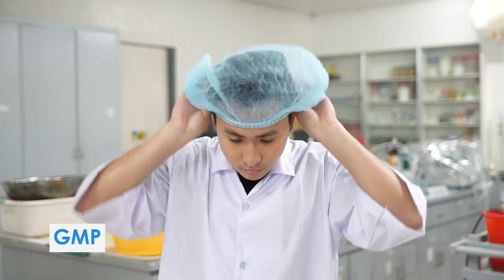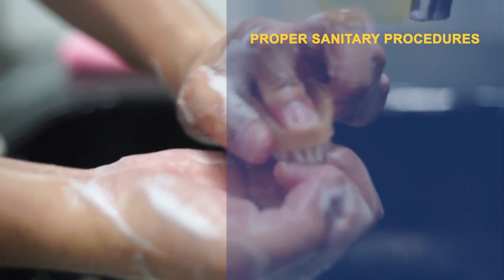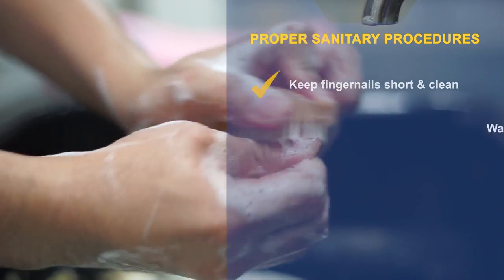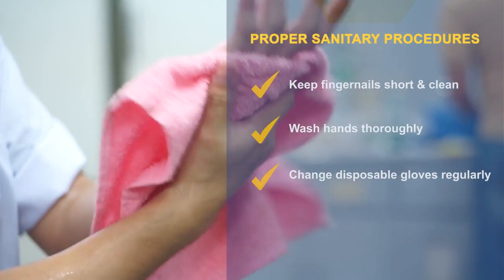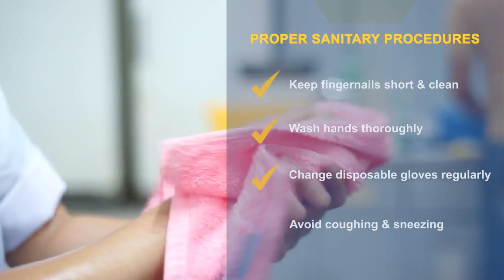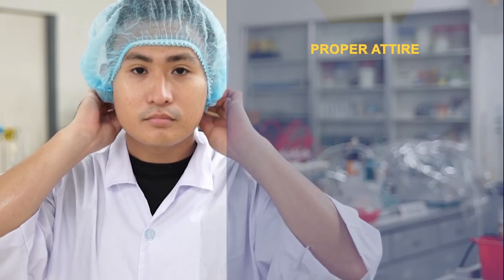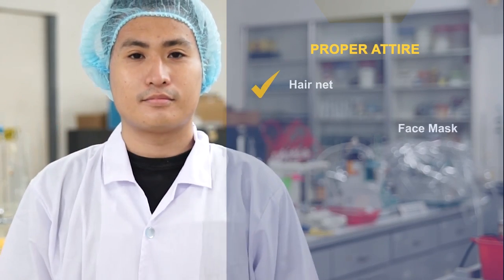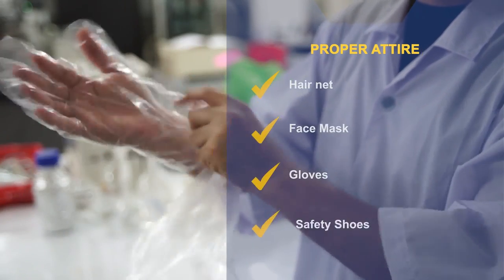Here are a few reminders. Observe proper sanitary procedures: keep fingernails short and clean, wash hands thoroughly, change disposable gloves regularly, and avoid coughing and sneezing. Observe proper attire: hairnet, face mask, gloves, and safety shoes.